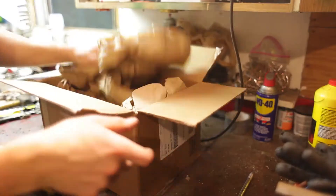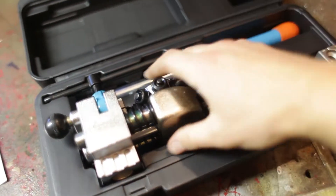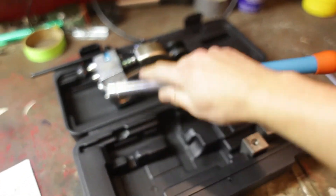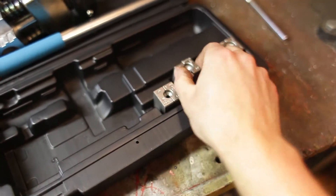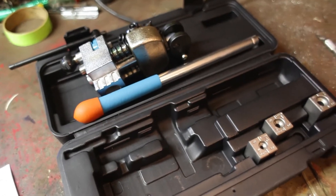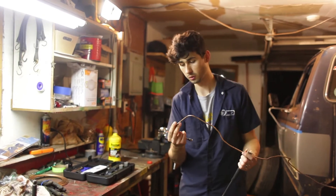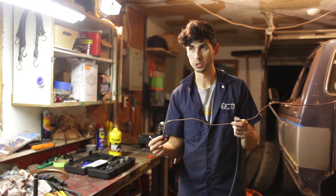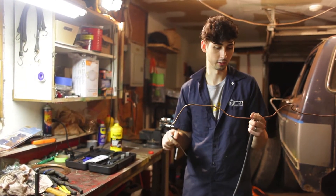The new tool came — in the box there's a handle that could probably be used for self-defense if necessary, and some dies of various sizes, and that's it. So let's see if it works. We're going to redo all the flares we tried to do with the Harbor Freight tool — it really should not take very long because this tool works so well. Let's give it a try.